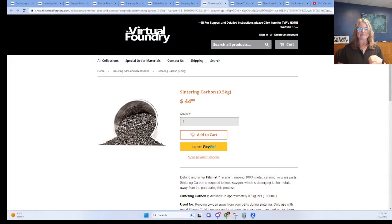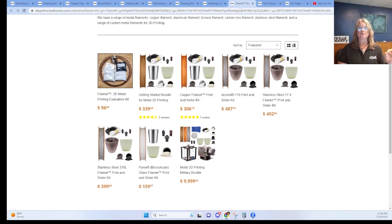Sintering carbon acts as an oxygen getter during the sintering process and prevents oxygen from reaching your print and oxidizing it. You'll apply a layer to the top of your packed crucible. The print and sinter kits in the Virtual Foundry shop ensure you're getting the right sintering powders for your filament material.